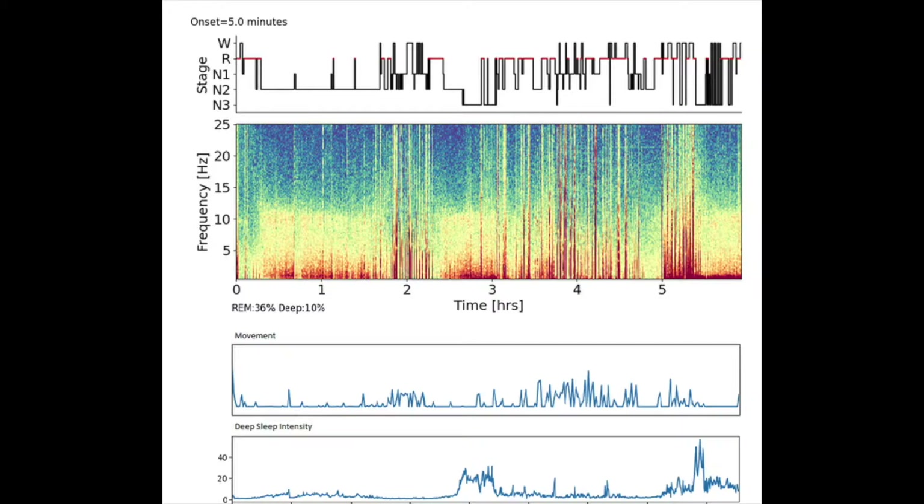Underneath the hypnogram I've got a spectrogram, which I've explained in previous videos. This is one of the best ways to look at brainwave data — it's a time-frequency plot. It shows everything you want to see: the whole thing around deep sleep intensity, you can see where the delta wave peaks are in red, and if there's problems with the signal it'll show up quite clearly — you'll just see waves all over the place.